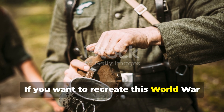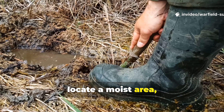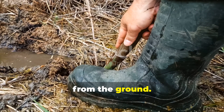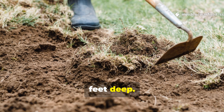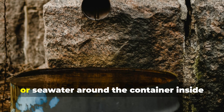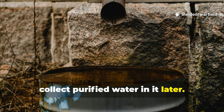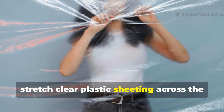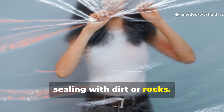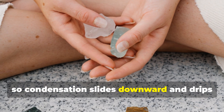If you want to recreate this World War II survival technique today, the steps remain largely unchanged. First, locate a moist area — muddy soil or even a place where plants grow, as roots release moisture that the still can pull from the ground. Dig a pit around three feet wide and two feet deep. Place a wide-mouthed container or can in the centre. You can pour dirty water, urine, or seawater around the container inside the pit, but don't fill the container — you'll collect purified water in it later. Next, stretch clear plastic sheeting across the pit's surface, ensuring no air leaks at the edges by sealing with dirt or rocks. Place a small stone or weight at the centre of the sheet, directly above the cup, so condensation slides downward and drips into the container.